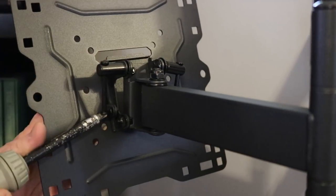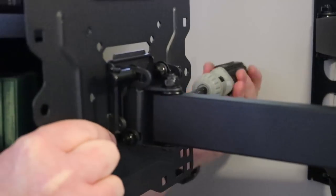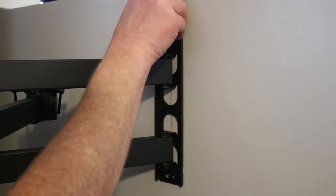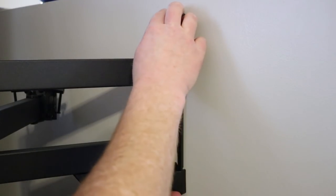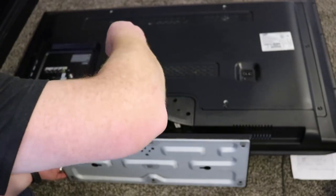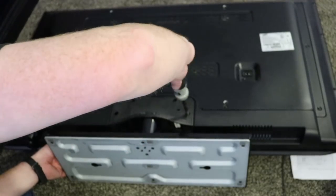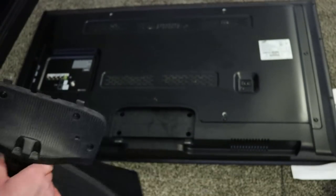Once the wall bracket is in place, we need to separate the TV plate from the bracket — it just has two screws to unscrew with a Phillips screwdriver. Insert the two plastic covers on the top and bottom of the bracket to protect it and make it look better. Next, I'm removing the old mount from the back of the Samsung TV, which had four screws. Make sure you store the mount and screws somewhere safe — you may need them again.